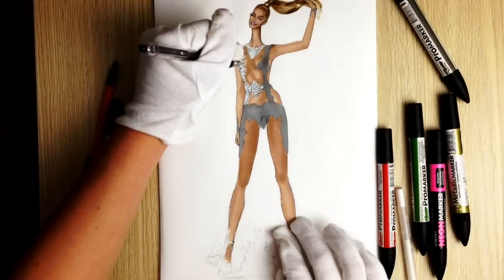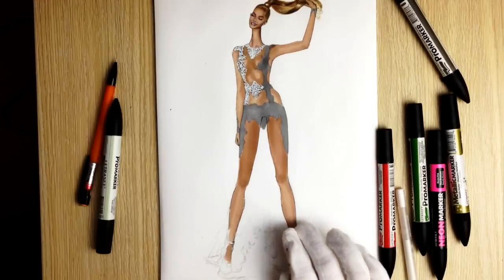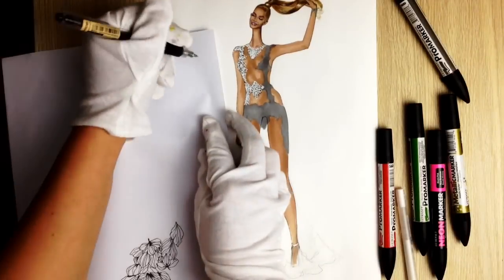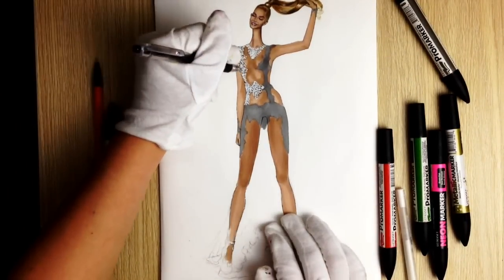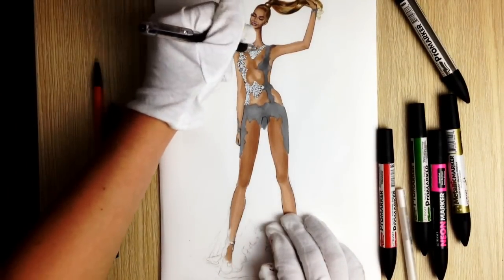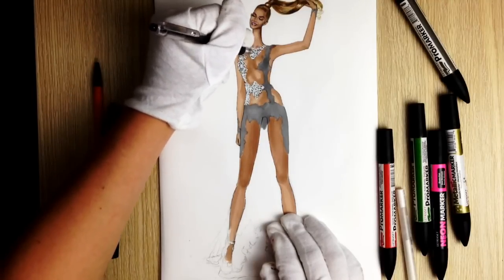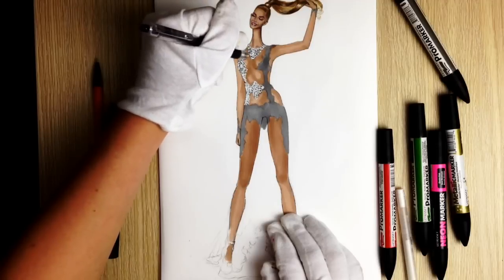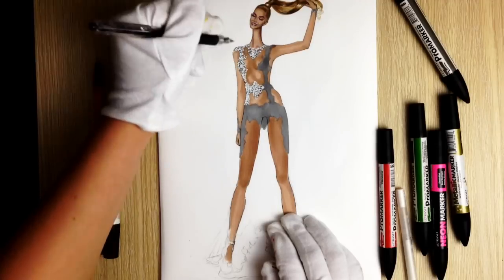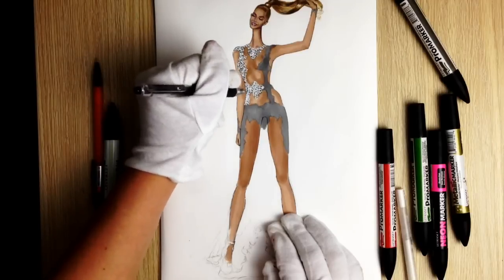Now take your black pen and draw something resembling hooks — many many small ones. I'm showing it on paper: that's what you're drawing, very simple. Not everywhere, but randomly placed on those areas we just covered with the white ink gel pen.